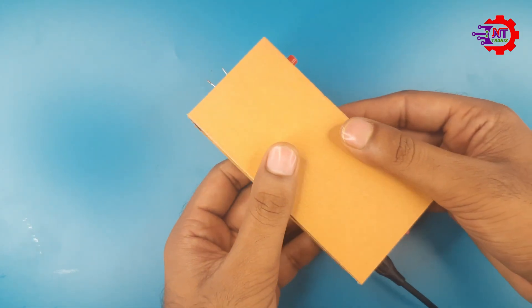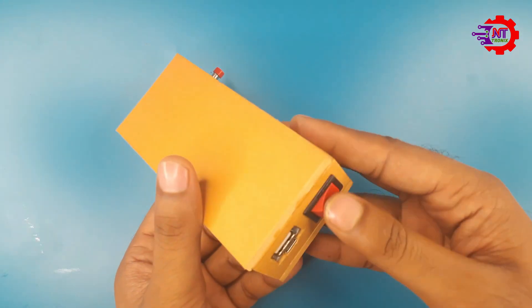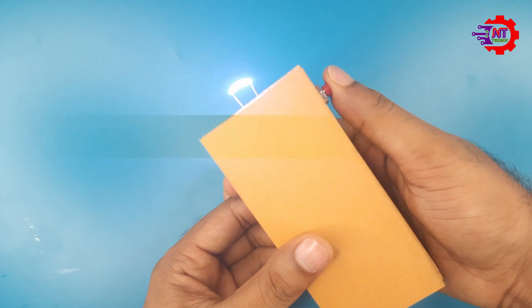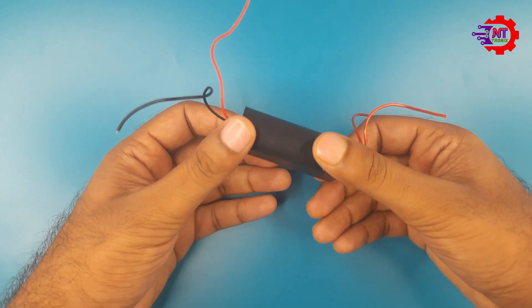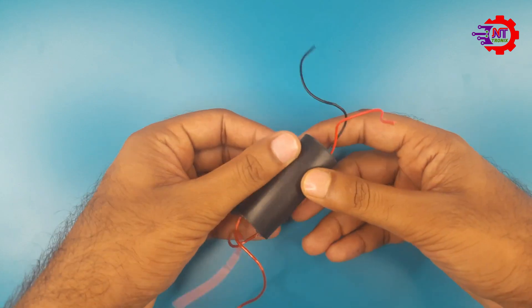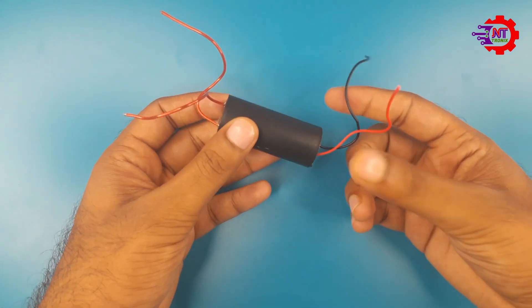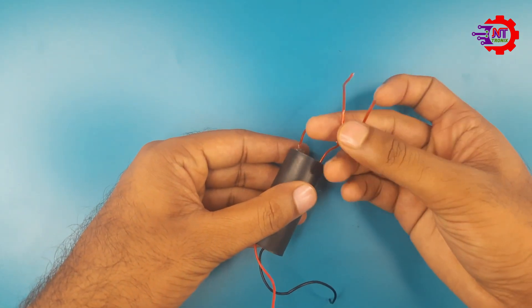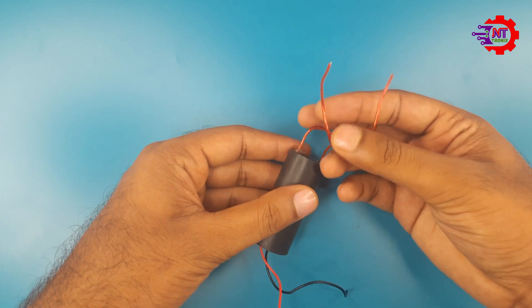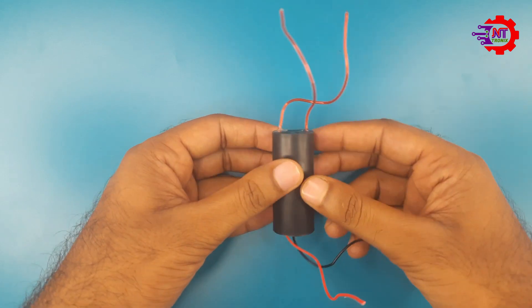In today's video we will see the complete process of making this device. This is an educational video — use for any purpose other than self-defense is strictly prohibited. We will need some components to build the device. This module is the heart of the device; it is a high voltage booster module. 3.7 volts is boosted by this small device and converted to about 400,000 volts, which is discharged in pulse form.